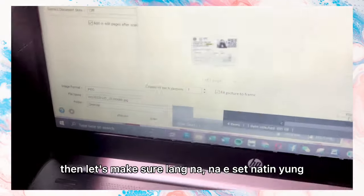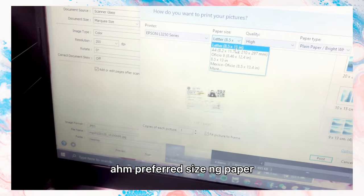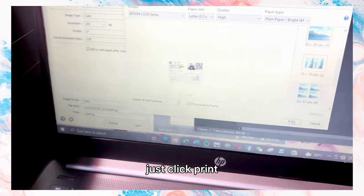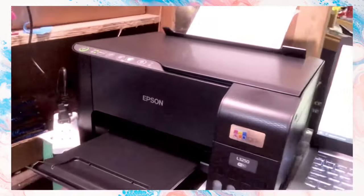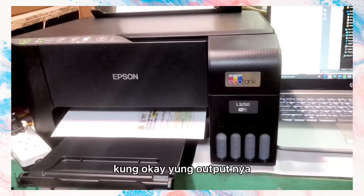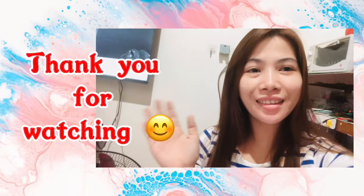Make sure you've set your preferred paper size, then just click Print. And that's it — thank you for watching.